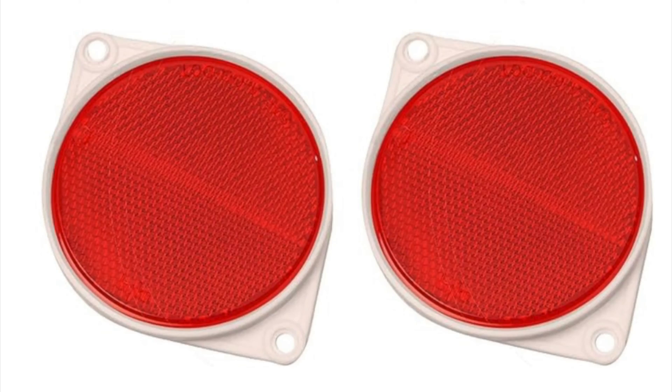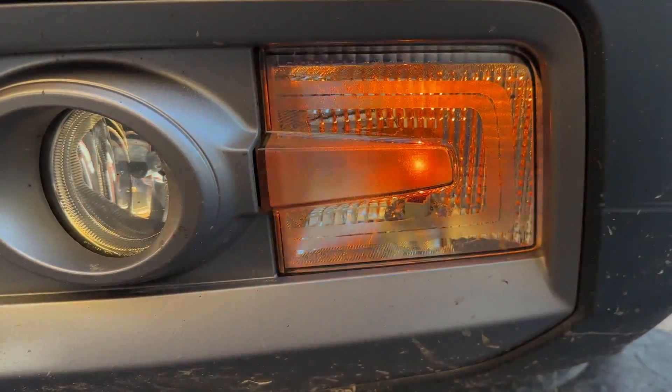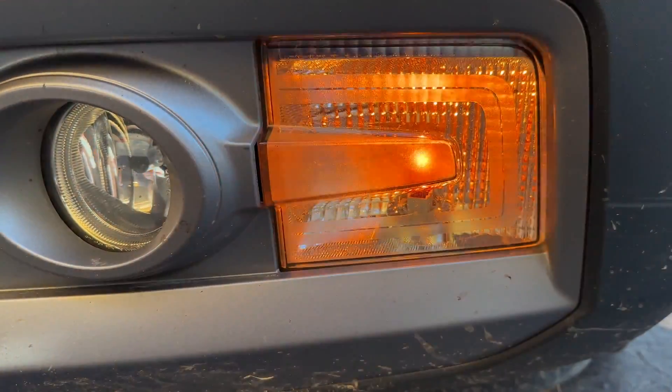So this video is going to be about reflectors. No, not that reflector. Electronic reflector. No, not blinking electronic reflectors. This reflector.